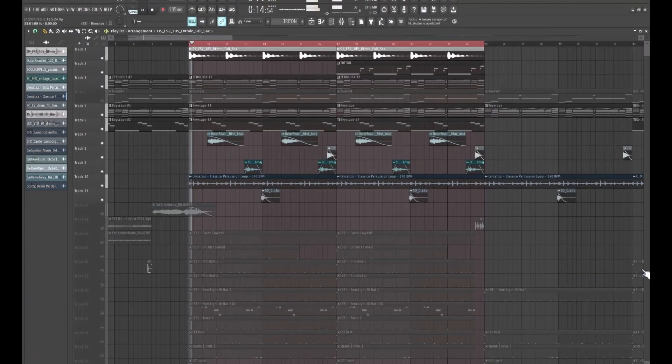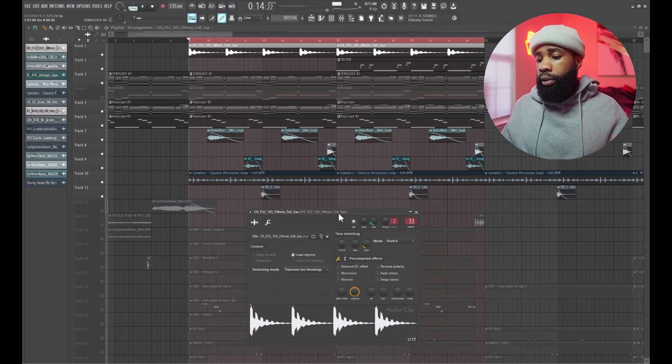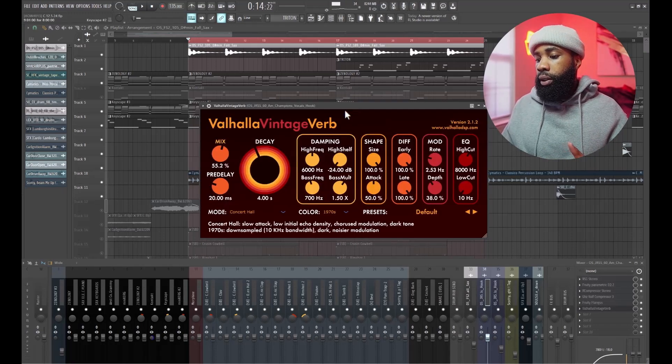I went into Splice and got these little cut-up jaunts — just air candy, you know what I mean, to fill out throughout the beat. This is what I came up with. All of these are going right to the same channel, and for the effects on all of those, I have NS1, EQ, Archon, Flanges, and Valhalla Vintage Reverb.